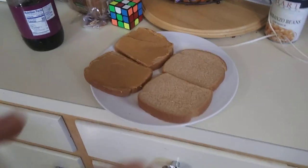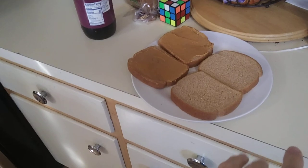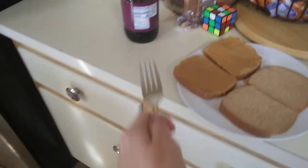So instead, what you do is — what's halfway between a knife and a spoon? A spatula. But there are no silverware spatulas, so instead you use a fork.